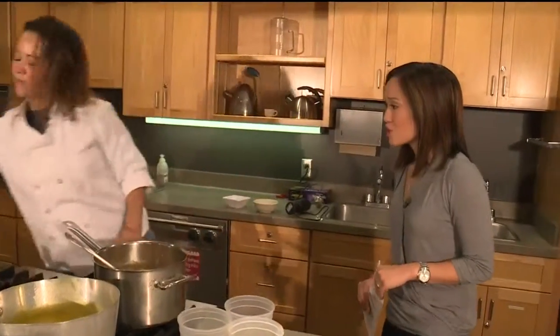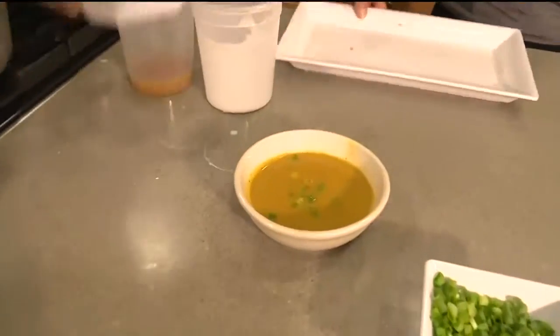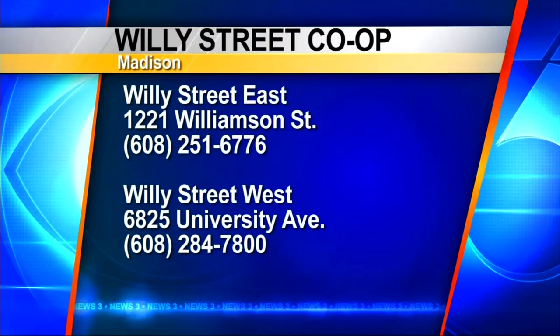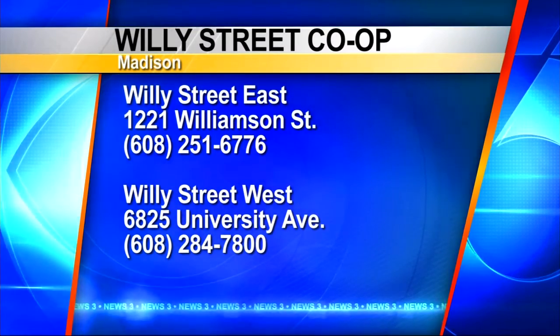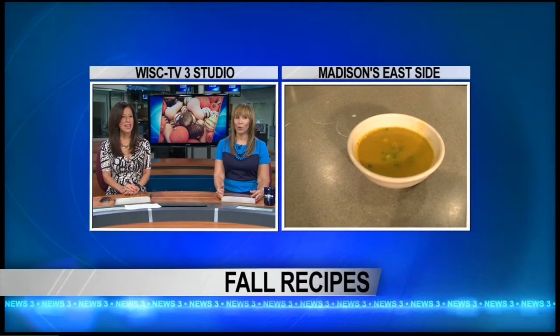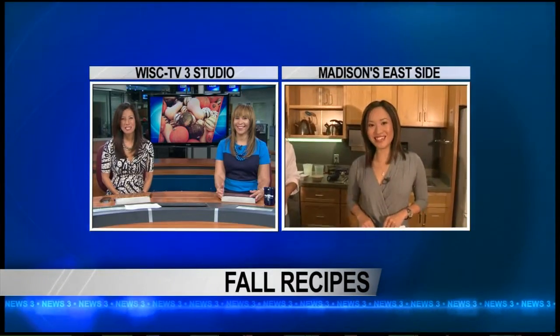Angelica, thank you so much for doing all this — we appreciate it, it smells fantastic. You can find these dishes at Willie Street Co-op on either the east side or west side. Charlotte and Dina, we're going to warm up with some curried squash soup here before we head back. Oh, are we envious — very nice. Coming right over. Thanks, Mary Jo.